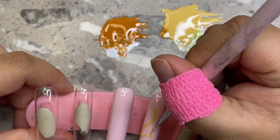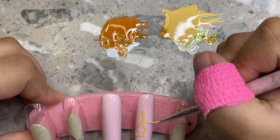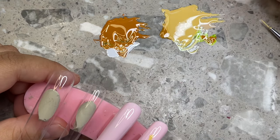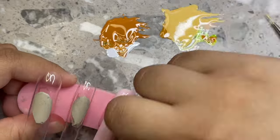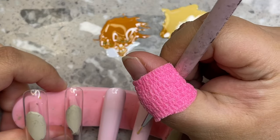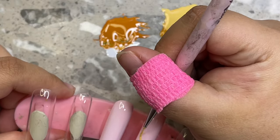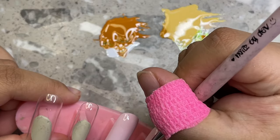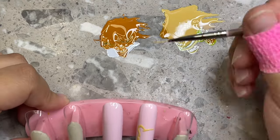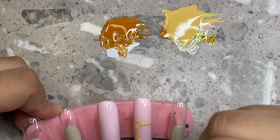I barely started learning acrylic, and I learned by watching Natalie Carmona's videos. I knew I wanted to do my own nails because the salon was charging me like $90 for just a glitter acrylic set with some rhinestones. Ever since I was young — like around 10 — I would put regular dollar nail polish on and then dip my fingers in glitter while it was still wet so my nails could be glittery.